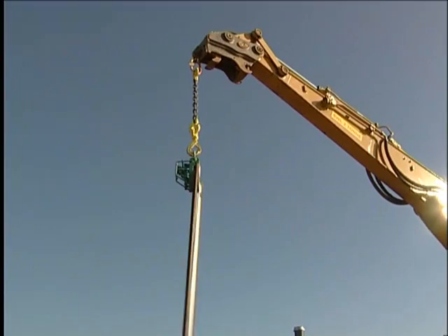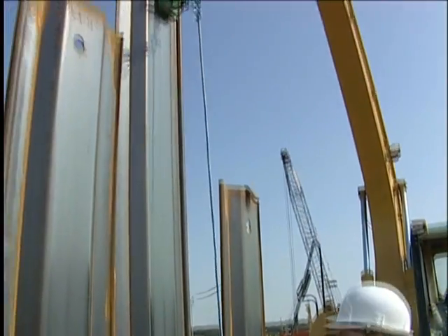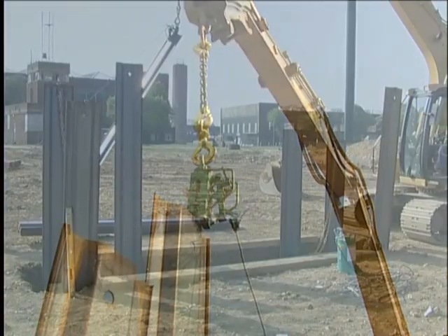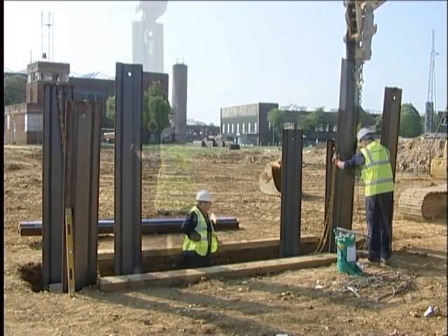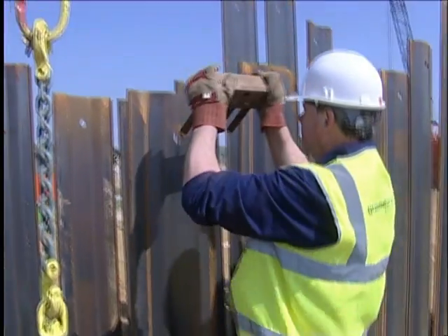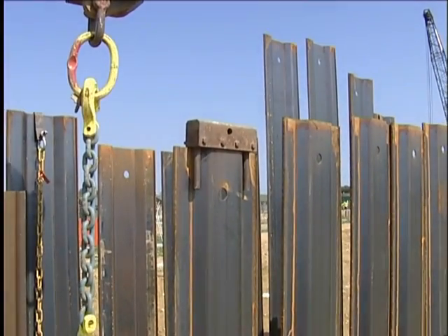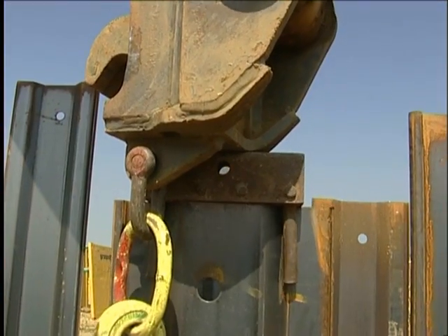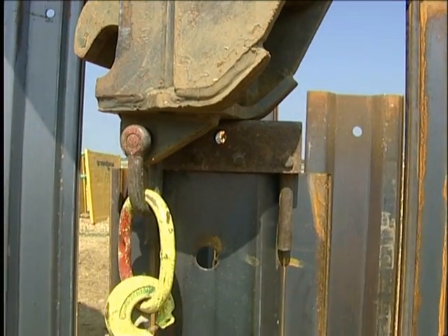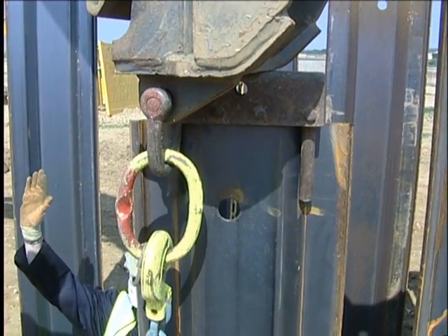Installation of trench sheets now continues, ensuring that a close lapped joint is achieved between each sheet. In good ground, it may be possible to hit and miss the sheets, but this needs to be assessed by a competent person. After the initial push into the ground, it is advisable to use a driving cap whilst pushing the sheets to avoid damage to the top edge of the sheeting. The sheets are ideally toed in ahead of the dig at all times to prevent them kicking in.